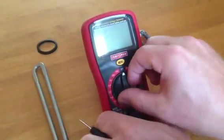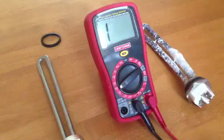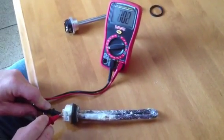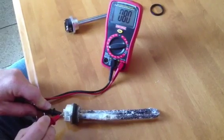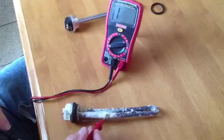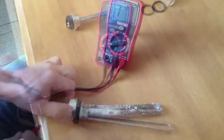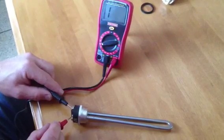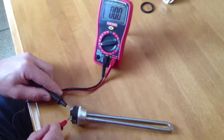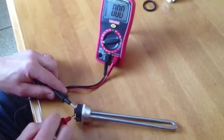Now that I've got my element out I'm going to take it to the bench and check it with the meter. I'm going to set my meter to ohms, test it to make sure it goes to zero, and show you how to test the elements. The bad one has about 80 ohms of resistance — that's a little bit high so this one is no good. By comparison, the new one goes right down to zero, which confirms there is definitely a problem with the old one.